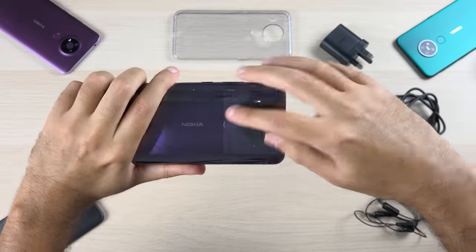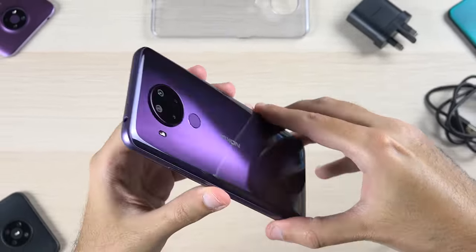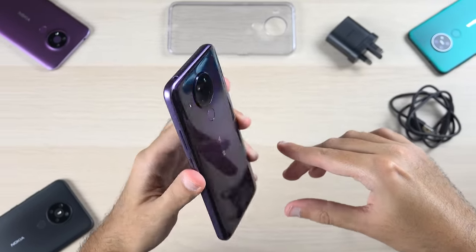Let's quickly unwrap the device. And here you have it — I got the purple version, which looks really nice.